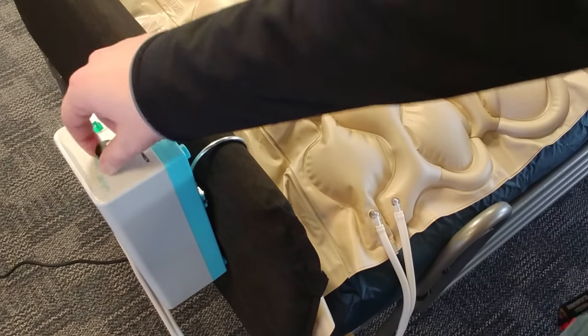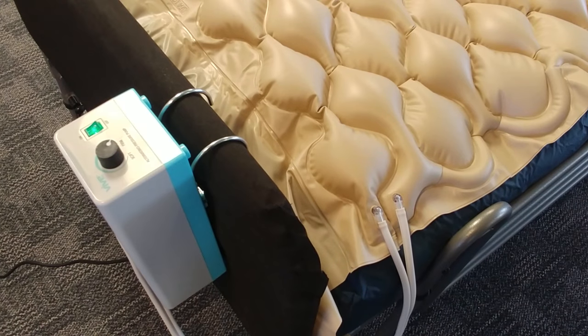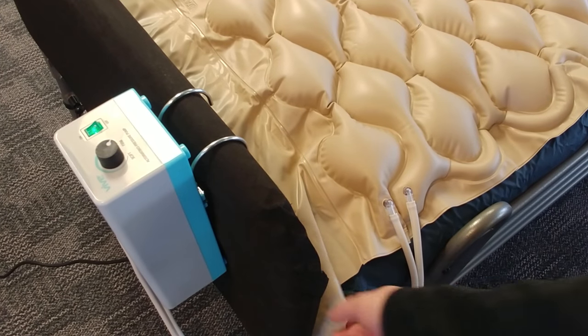Right now I have it set all the way to firm. It's been inflating for a few minutes. Generally at the firmest setting, to go from empty to fully inflated and ready to start alternating takes about 15 to 20 minutes. That's what I've got here.